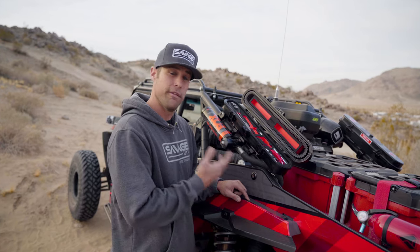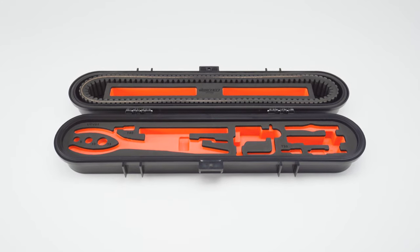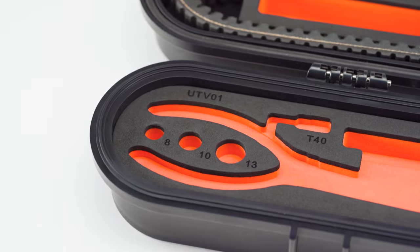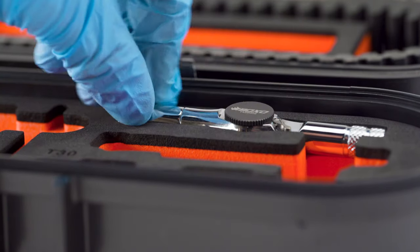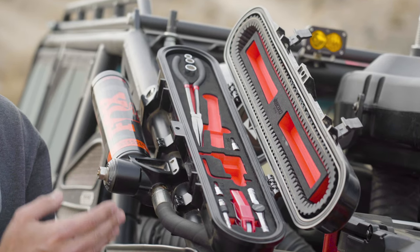The other really important change we made with the foam in these cases is that we have already cut out specific spots for each OEM — Polaris and Can-Am — tool. With the old cases, you would have to add your belt change tool to an area that you would have to cut out. We specifically cut every slot in this case for your tool — you just have to put it in the specific slot and add your belt.